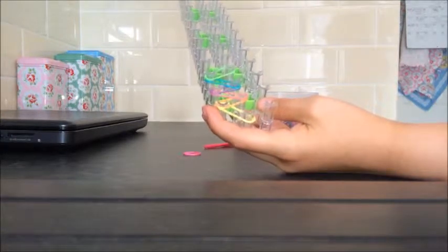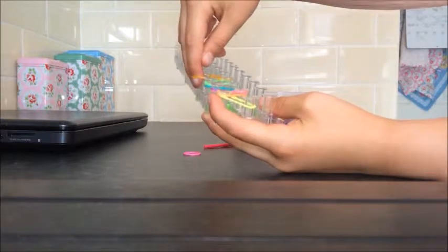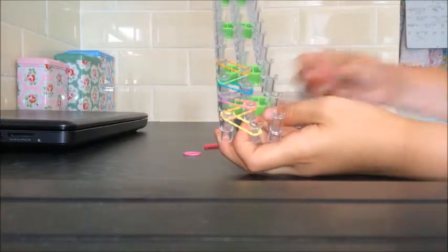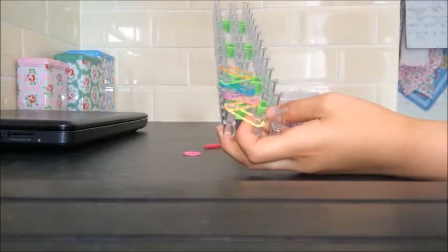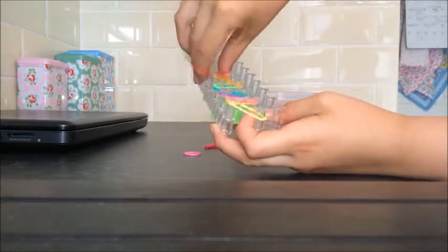I'm going to be doing orange next, so I'm going to take it on top of the green and onto the next spaced one where nothing's on it. And then I'm going to be taking a red band and putting that just on top of the orange and onto the other one.